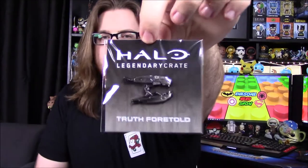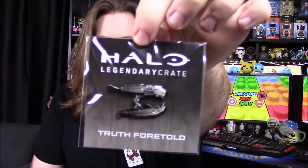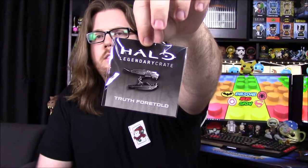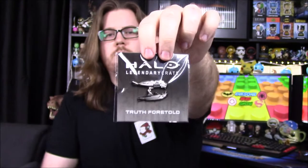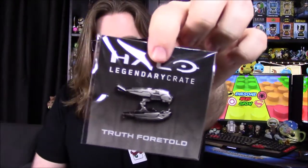Next up we've got our pin for the month. Our Halo Legendary Crate theme this month is 'Truth Foretold,' and we've got the plasma pistol — I think is what it's called — one of the covenant guns, like their handgun-type design. That's pretty cool.